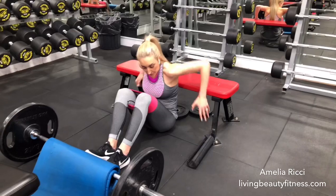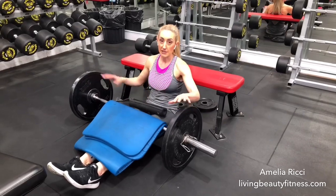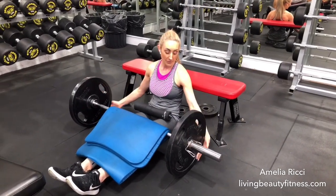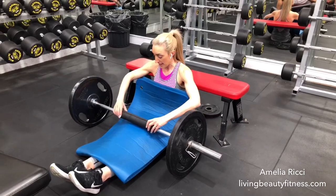We're going to pop ourselves down on the floor and roll the bar up just onto the top of the legs. You'll see today I'm using 20 kilos each side. You may use a lighter weight, but having the plates in this large size is good because you can slide your legs under.